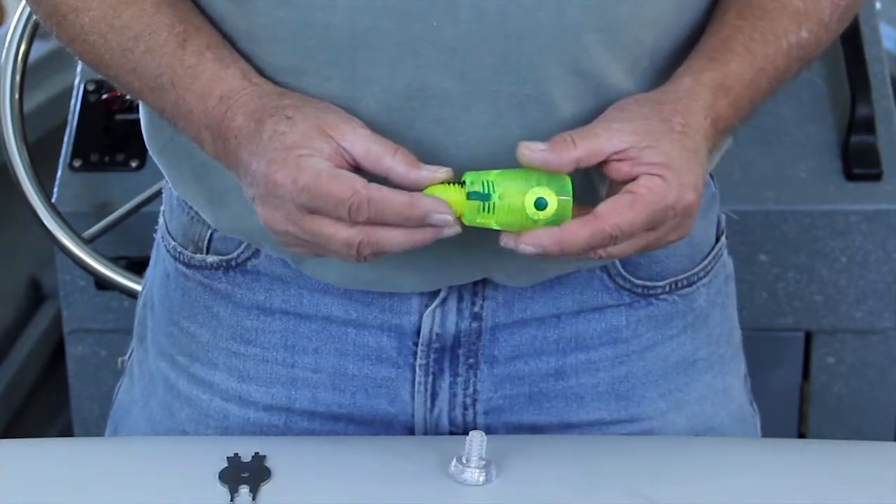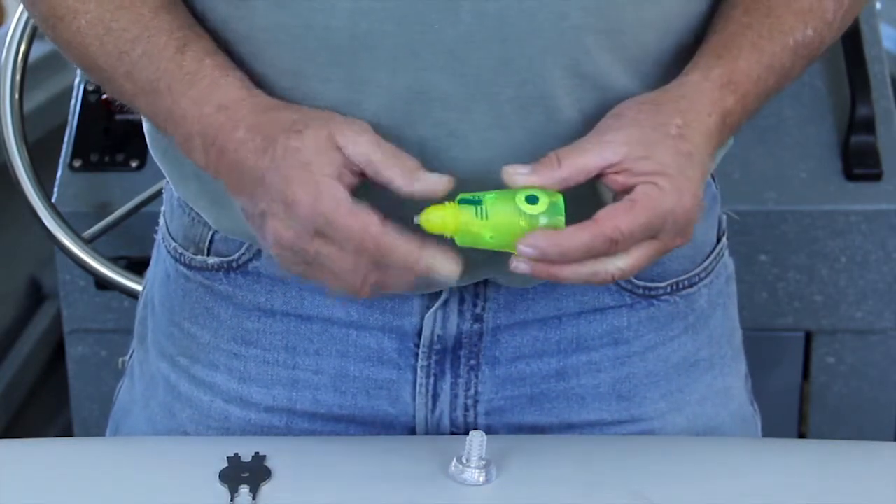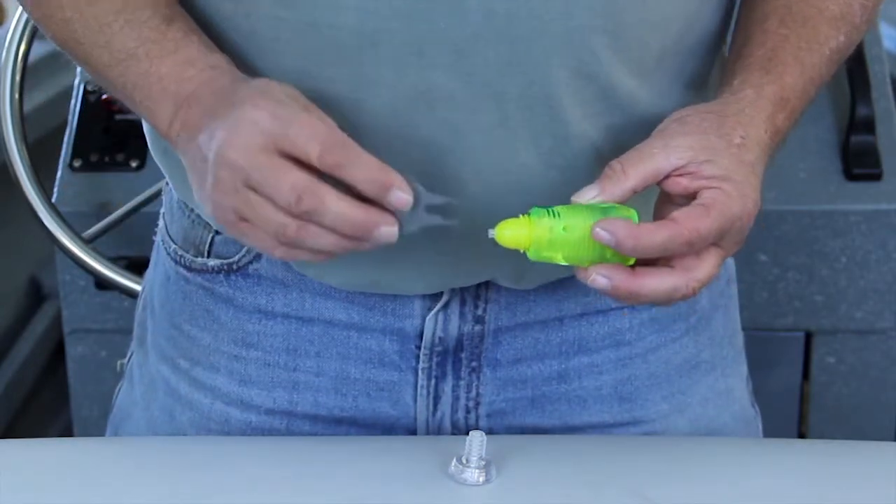Start screwing the nose in by hand, then using the long ends of the tool, you can adjust how far to screw it in to get different effects.